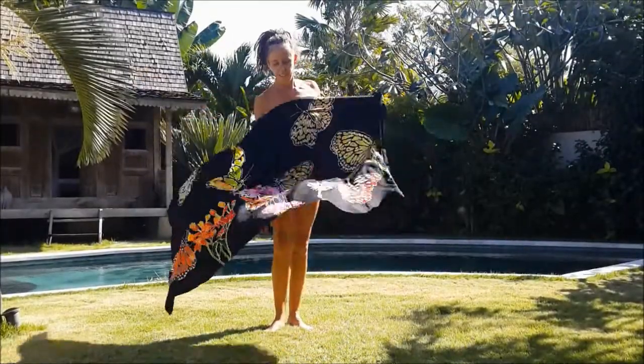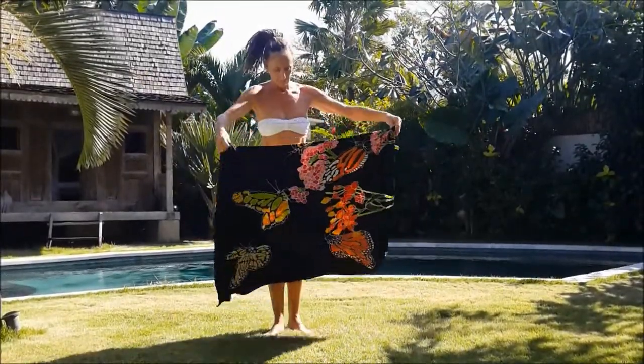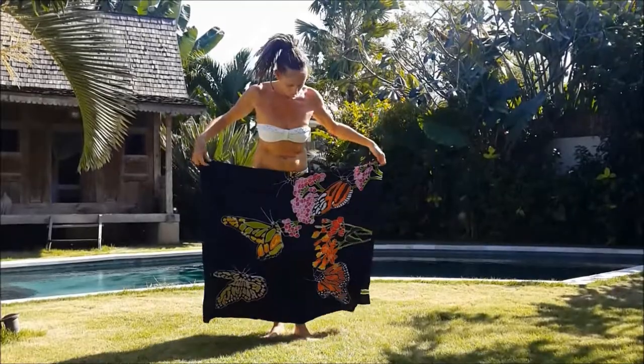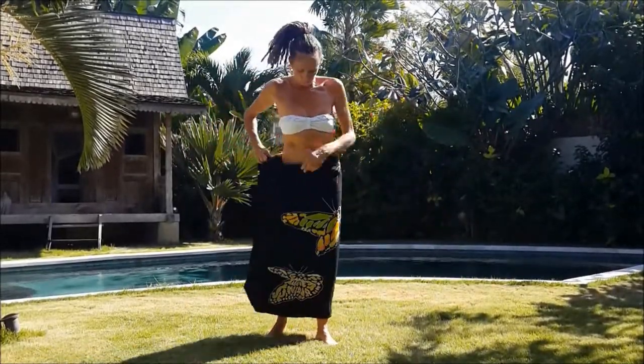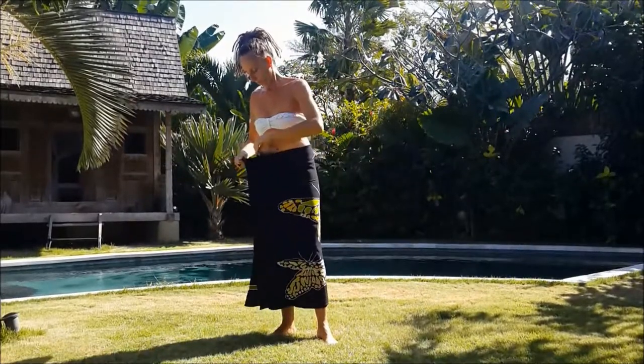Take the sarong in the width, fold it in half. Choose the side of the design that suits you best.